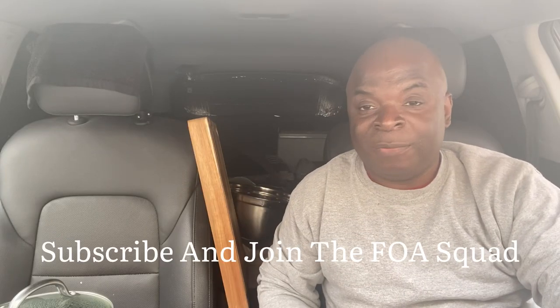What's up FOA Squad, I'm Anthony and welcome to our channel Life with Anthony. I hope you guys are doing well out there. Today I'm just going to be making a simple curry chicken.